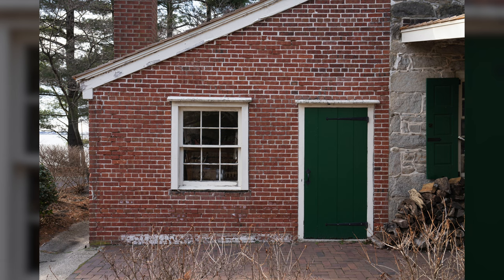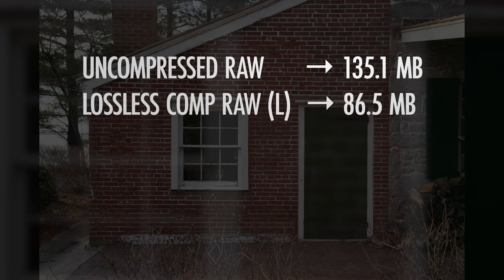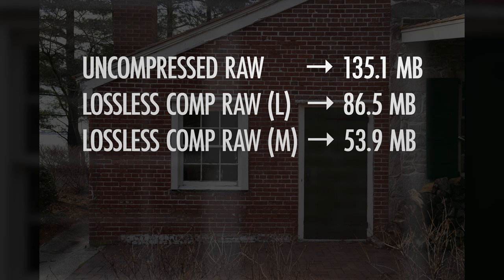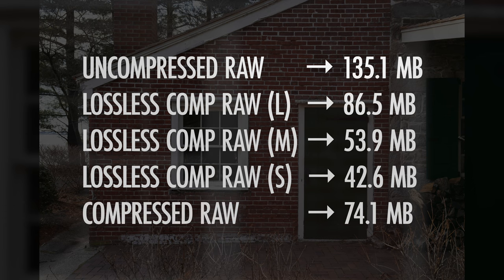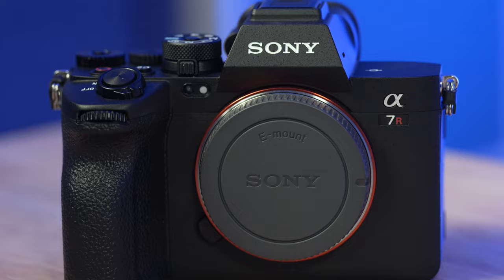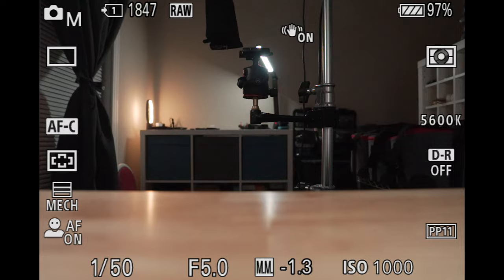For a point of reference, going through the same photo using each of the five compression options: uncompressed RAW is roughly 135 megabytes, lossless compressed RAW large is 86.5 megabytes, lossless compressed medium is around 54 megabytes, lossless compressed RAW small is around 43 megabytes, and compressed RAW is around 74 megabytes. This will have implications on the types and sizes of memory cards you might want to consider for a camera like the a7R5.